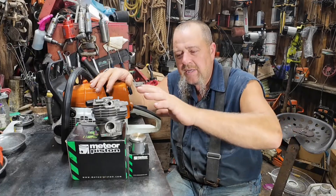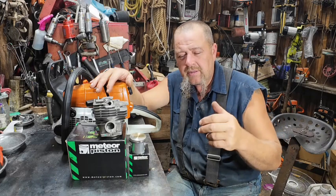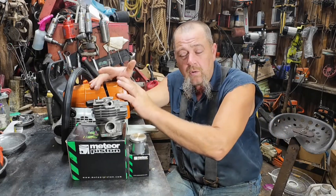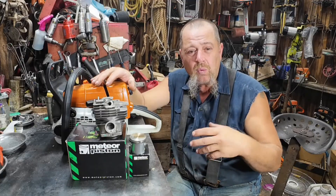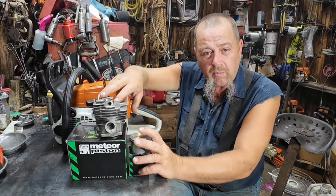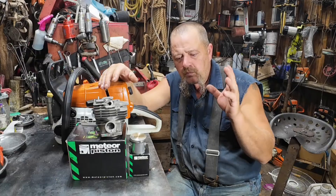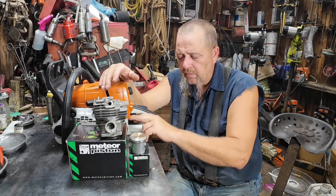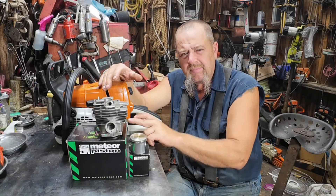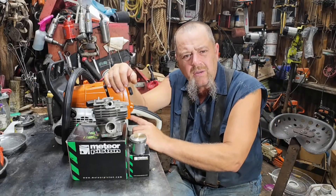Everything's stock, nothing's been touched — pulled them off, run them as they are in the box, stock gasket, not setting squish, nothing. Just what anybody could expect putting on their stock chainsaw, straight gas, wear it out. We've already got a base run, and before I took the base run I idled this for one full tank of fuel.